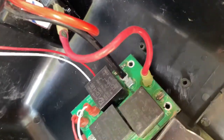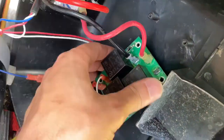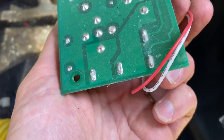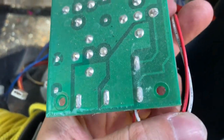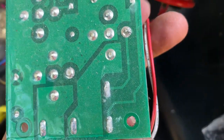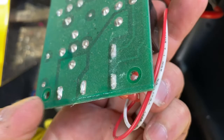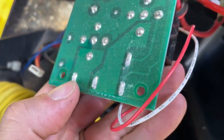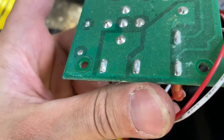I noticed on this board it is coated — they have conformal coating on this, so this is great. Not a lot of people do that. Not the best solder job, absolutely not the worst. It's just kind of like this here. That's not going to prevent anything from working.